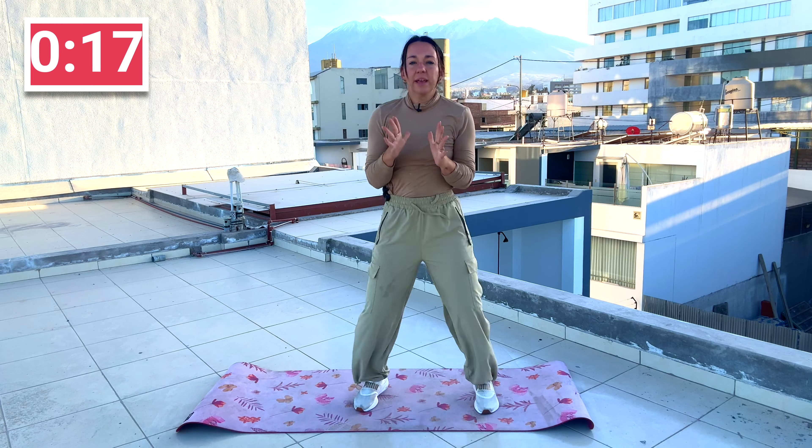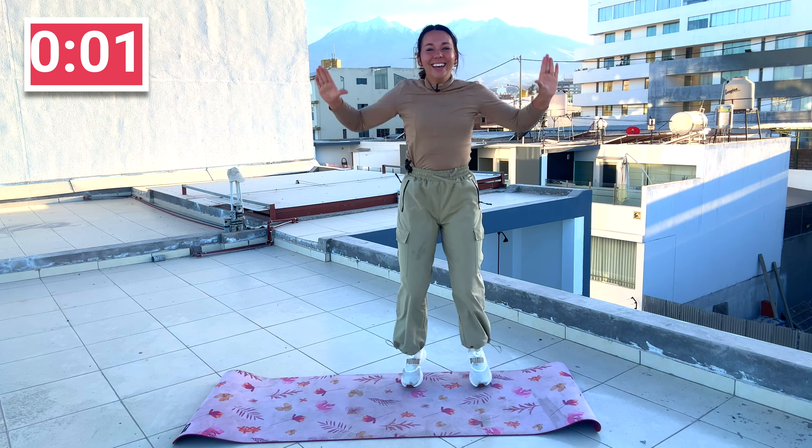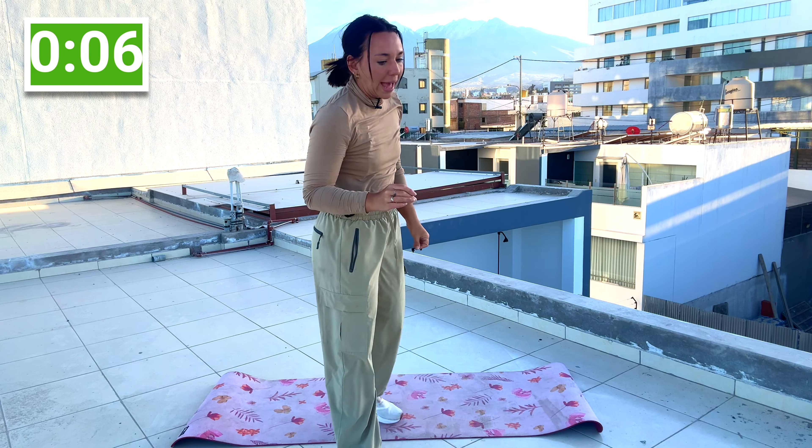Next is our cardio move — we've got jumping jacks. Low impact: step your jack. Hands above the head. We just have a 10-second transition and then we're right into the move. Here's your low impact — you can drop the arms if you've got shoulder issues. Move, tap, push, breathe. Deep breaths. A little more.